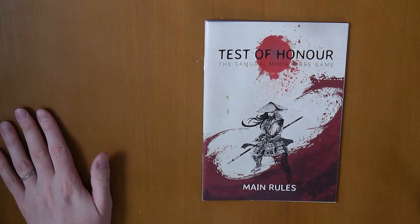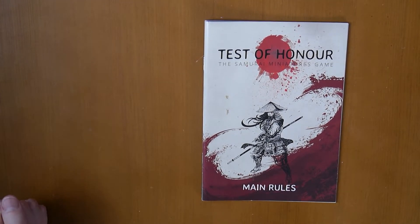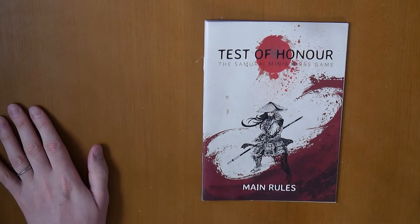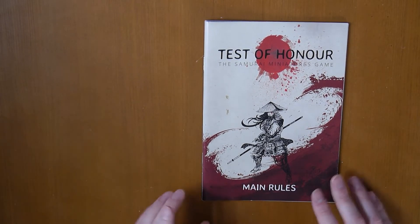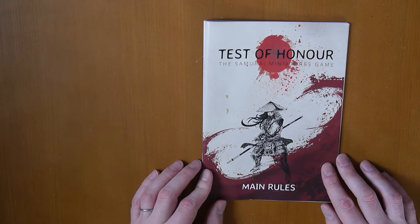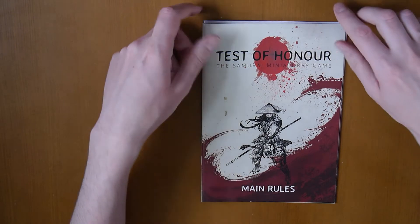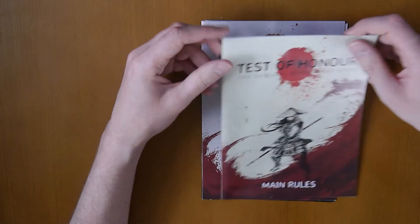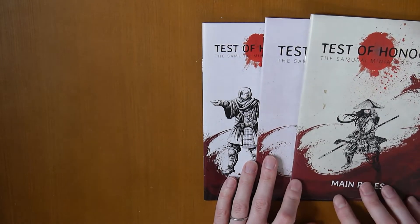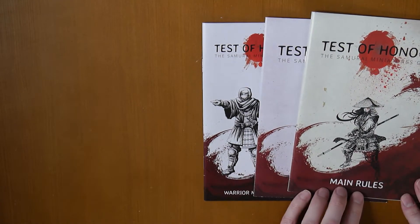Hello and welcome back to Impetuous Order. My name is Matt and today we're going to look at something that isn't Infinity or Infinity Relative. We're going to have a look at some stuff for Test of Honour. Test of Honour is a Sarissa Miniatures game. I bought these secondhand so we're just going to have a look at these.